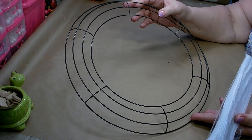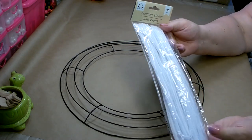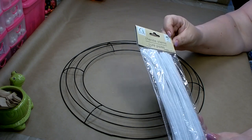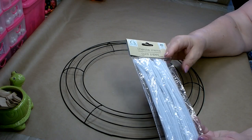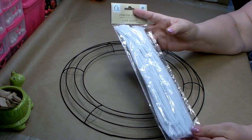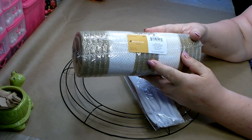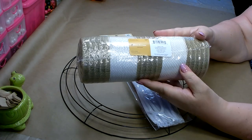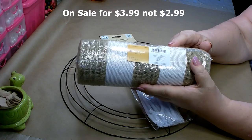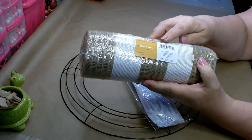You will need a 14 inch wreath form that you can get from Dollar Tree. You'll also need a package of chenille stems from Dollar Tree — I'm going to be using the white ones. You get 45 pieces in a pack and you'll need about 18 of them. You're also going to need some 10 inch decorative mesh. I picked this up from Joann's. It was on sale for $2.99 and it regularly retails for $9.99.